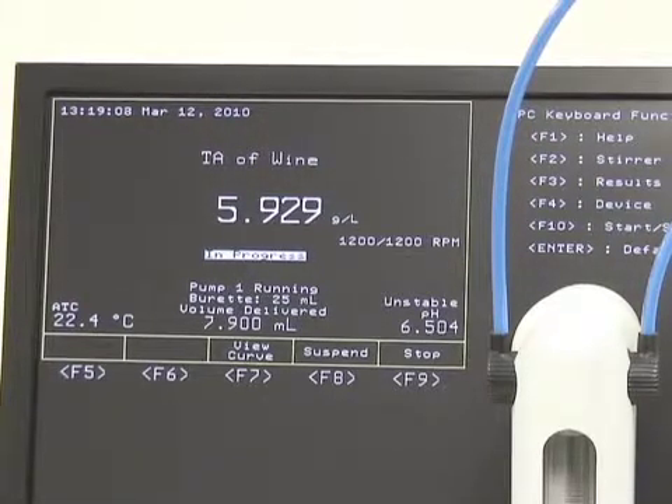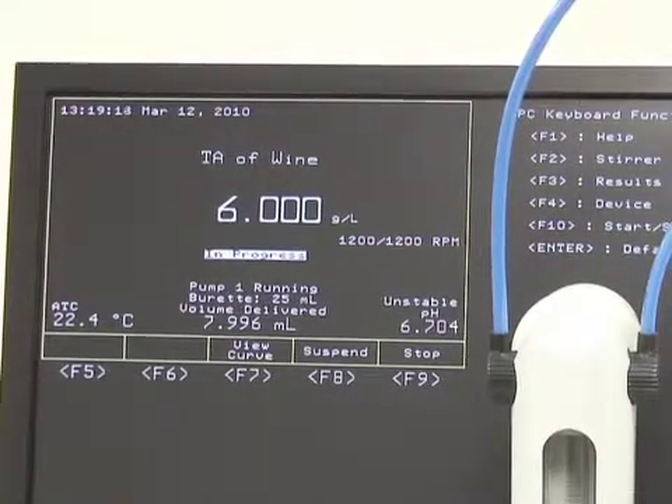So we're moving right along. The pH keeps rising and we're getting closer and closer to our 8.2 endpoint. The volume should be slowing down here any second once we cross about the 7.0 pH line.